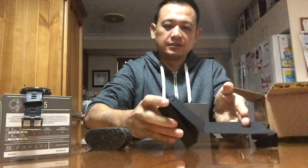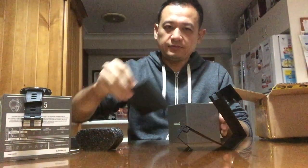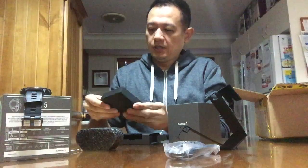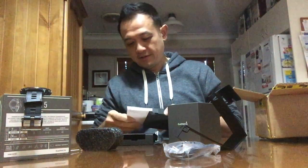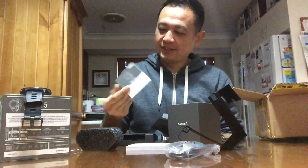So this is a basic bundle — the charger kit and the instructions that no one reads, because you can always just ask on Google and Facebook forums.